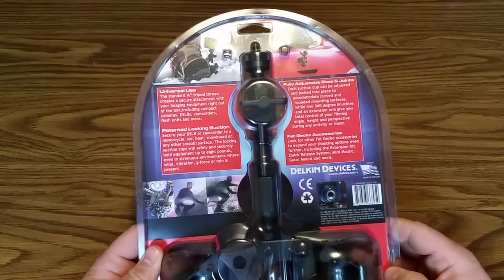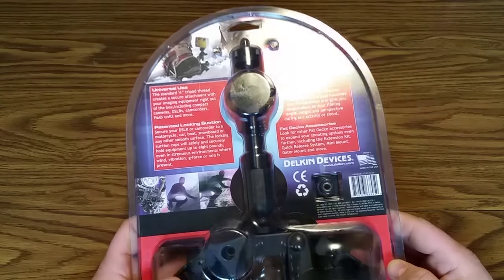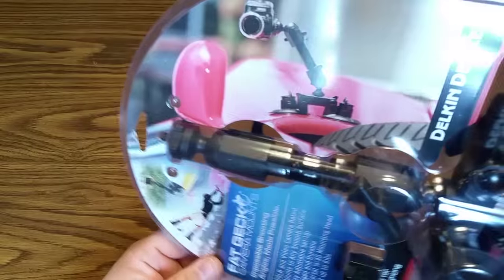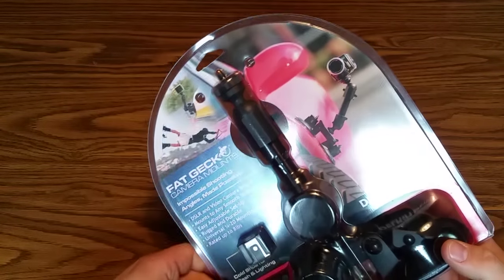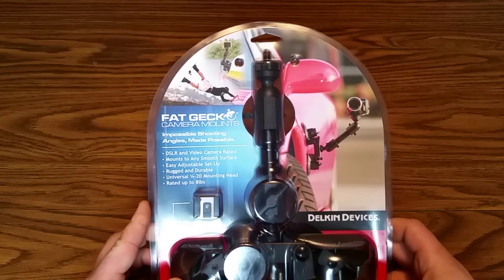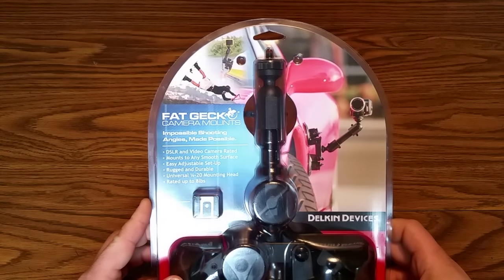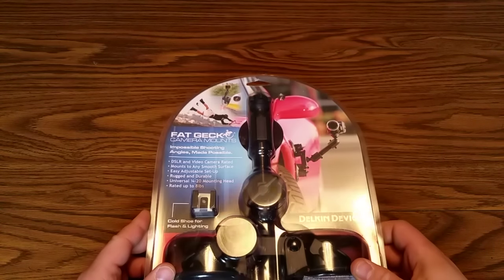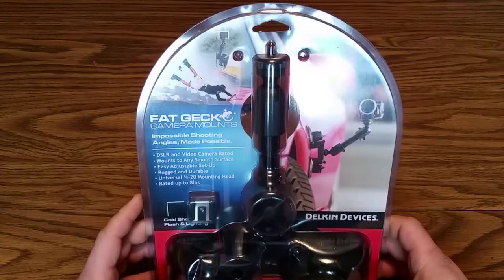It's a lot heavier than I anticipated and a lot larger than I anticipated. When you look at it in a picture online you just don't expect it to be this large. It's pretty large — you definitely will not miss this if it's on somebody's car or boat or whatever.